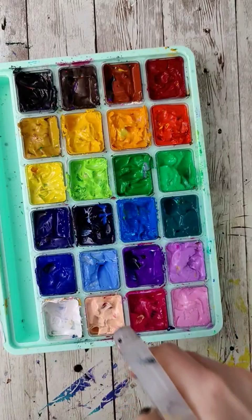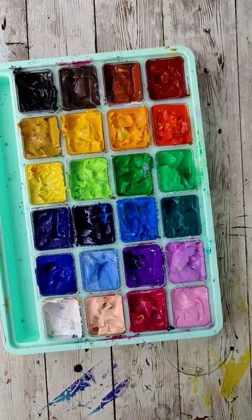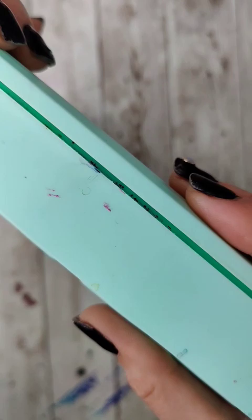I do have two complaints, though. One is it's really easy to get each one of these little jelly cubes really messy with other colors, and the other is that you really need to make sure that all the edges are nice and snapped down, even though you've snapped the main part.